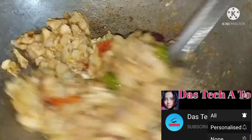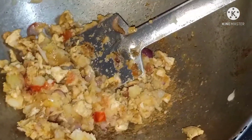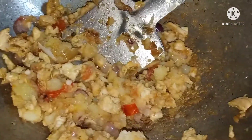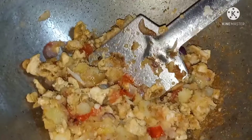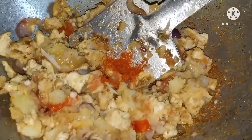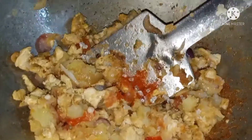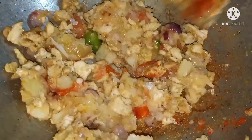It's really good. When you eat it, you can eat it. Put it in the water. Pour it in the water.